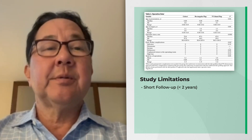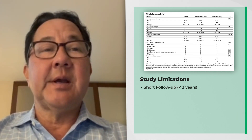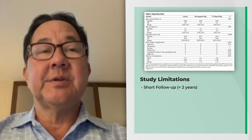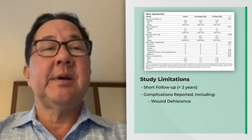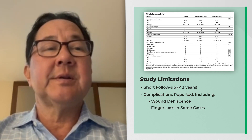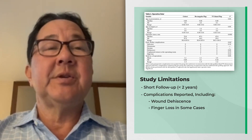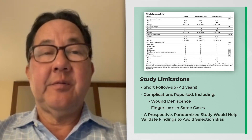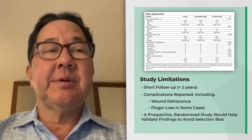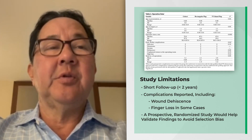Their follow-up time is quite short, being less than two years in both groups, and it would be interesting to see at skeletal maturity if these results hold up. They mentioned several dehiscences as well as even finger loss and it would be interesting to see why this happened in their patient population. It would be good in the future to have a prospective randomized study as there is likely some selection bias in who underwent which procedure in their patient group.